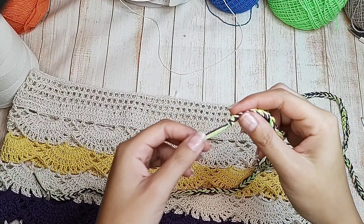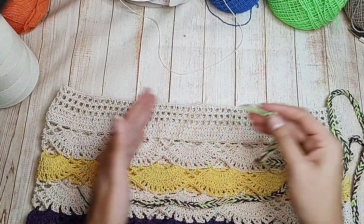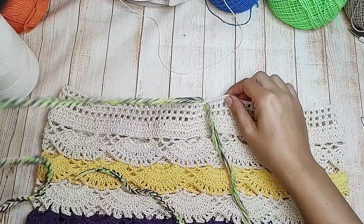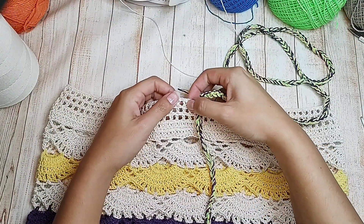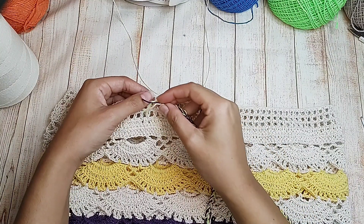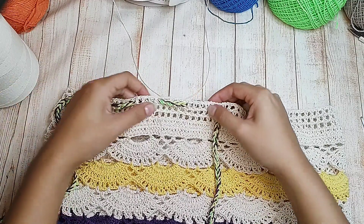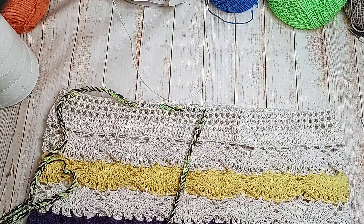Claro, se você preferir pode fazer de outra cor — não precisa fazer exatamente com as três cores. Você pode fazer com uma cor só, com duas, também fica bonito. Fica tudo a critério de vocês. Vou fazendo correntinhas e vai ficando bem coloridinho. Vou fazer um cordão de aproximadamente um metro, mas pode fazer maior também. Pode fazer medindo na cintura, mas sempre deixando um tamanho maior pra dar um lacinho. Fiz o arremate. Se você quiser, pode colocar uma ponteira ou um tassel — fica a critério de vocês.